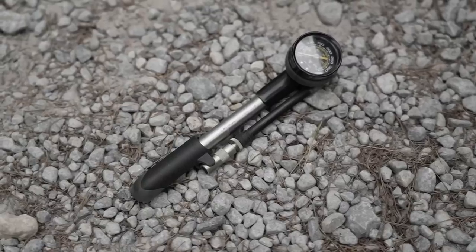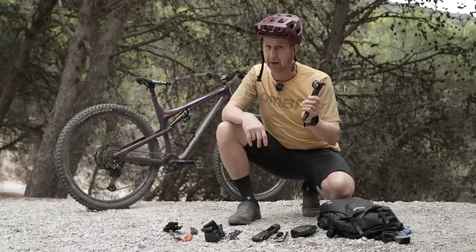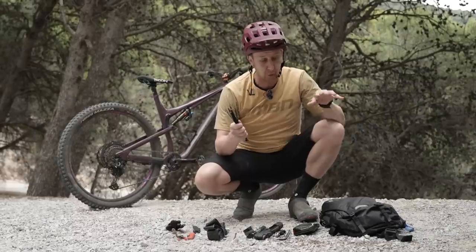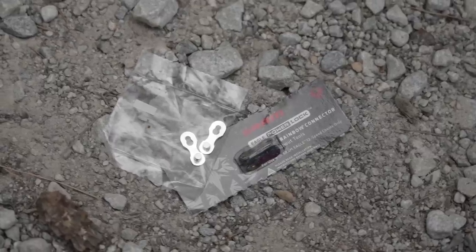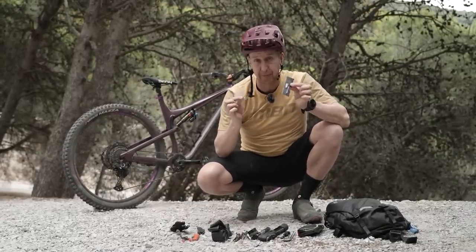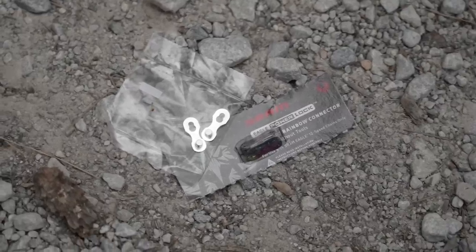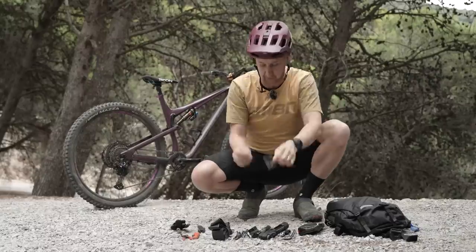I actually carry a shock pump with me as well. I don't usually end up needing it, but I've come across people on the trail that have needed it, so it's not much to carry if you're taking a big bag. Next up, always carry a bunch of cable ties — they can be used to strap any number of things on your bike or for repairs if your clothing tears. Chain master links: I always have one taped onto the handlebars so I can just forget about it, keeping a spare SRAM and a Shimano one in the riding pack. Do remember that these are generally single-use — arguably you can reuse one to get home, but there's a very good chance it will fail, so fresh ones are a necessity.